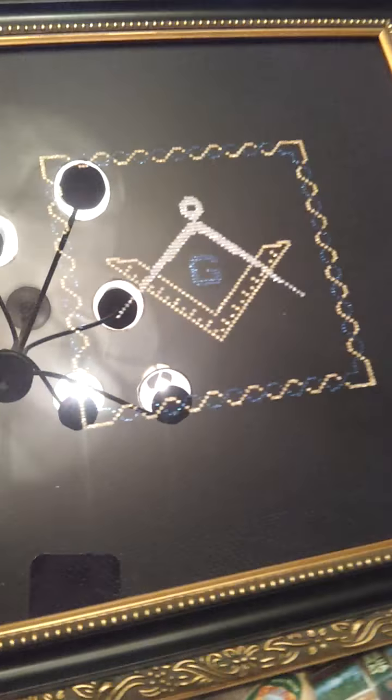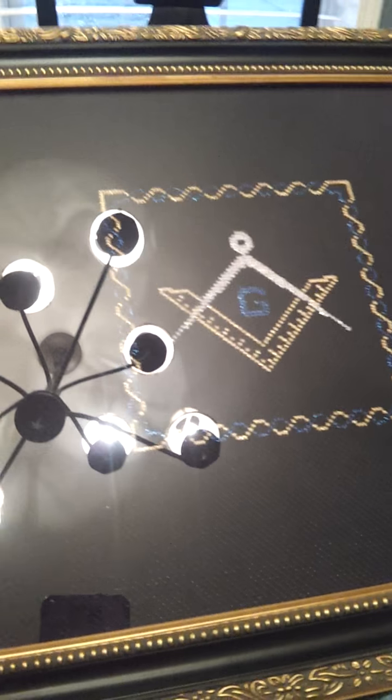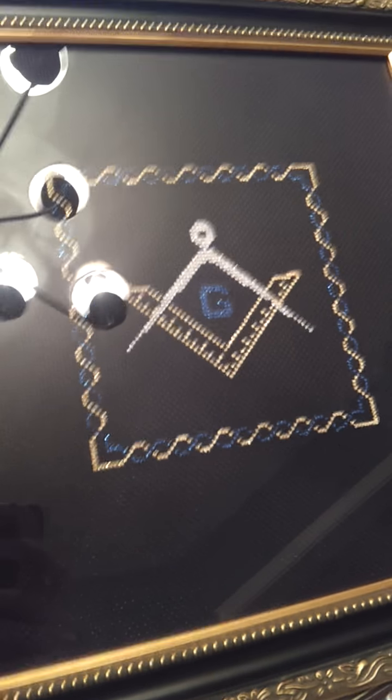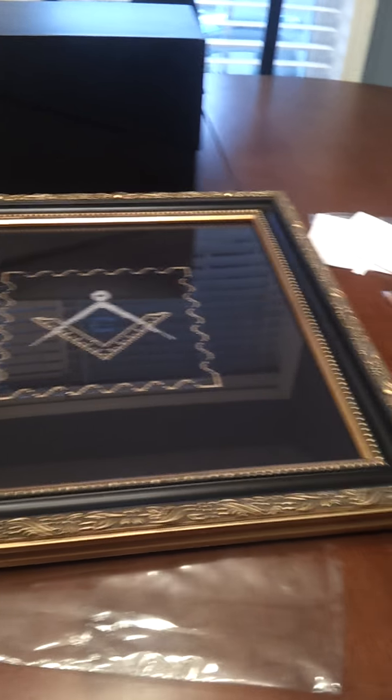Hey guys, just going to do a quick video. I'm going to show that my dad's gift is back from the framer. My husband works with the guy that does our framing, so he kind of gives us a discount. Here's the detail of the frame. I'm really excited about it. Sorry about the horrible glare. But there it is, all nice and framed.